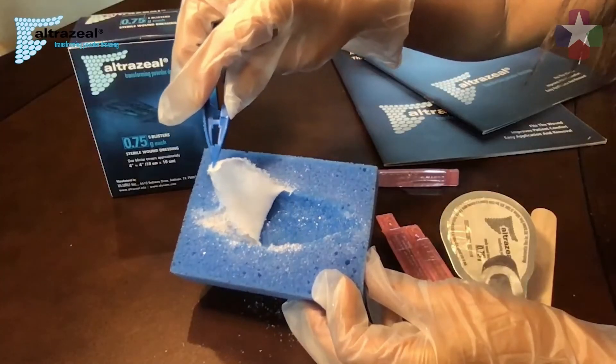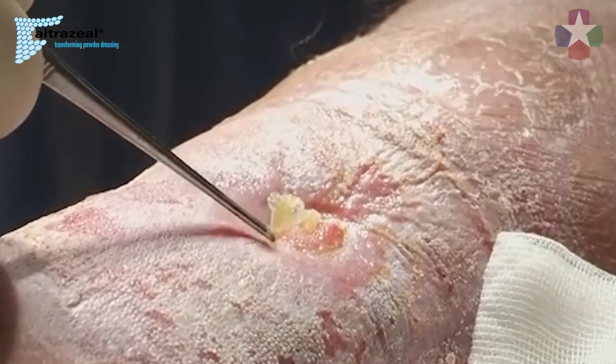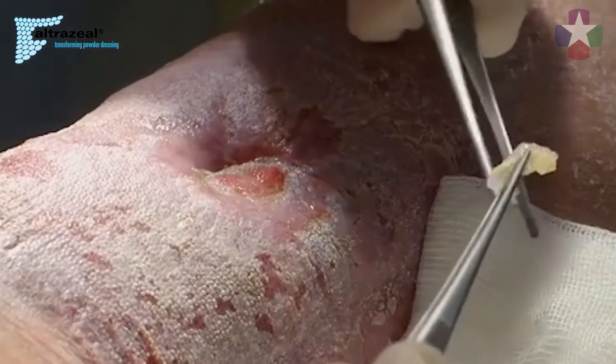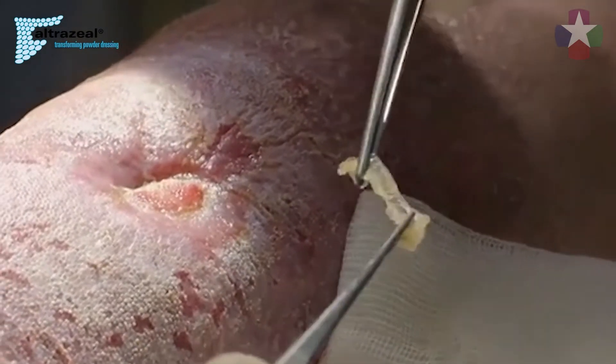And if the matrix needs to be removed, you can simply lift it off with a pair of forceps. The idea is that it's not the dressing that heals, but our body. The function of the dressing should be to provide a good physiological barrier that allows the body to heal itself without disturbing it with frequent dressing changes.